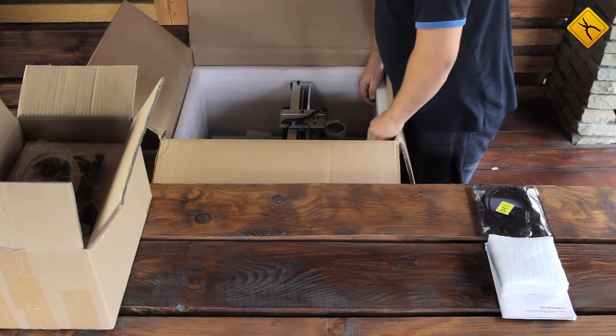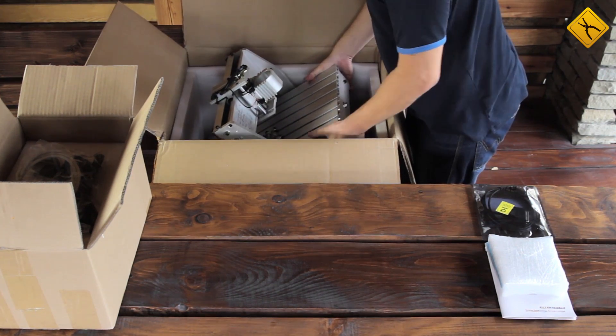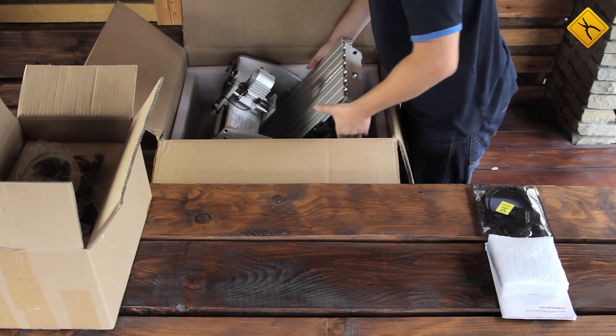And here is the engraver itself. Let's try to take it out. Despite its size, the device is not that heavy, as it's made of aluminum alloy.